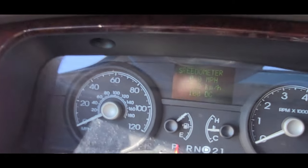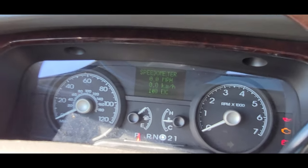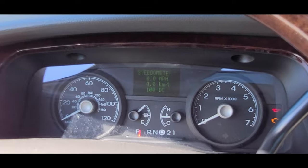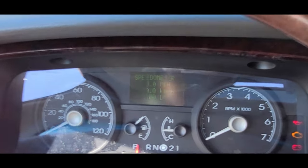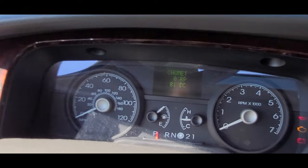I wonder if Chuck or any mechanic watching knows — does any of this stuff mean anything? Should I be worried? Am I failing a test right now? Obviously I'm not failing since it's showing zero. I don't know what '100 DC' means. Then 'Tachometer' — that's good, my engine is not running, so it's at zero.